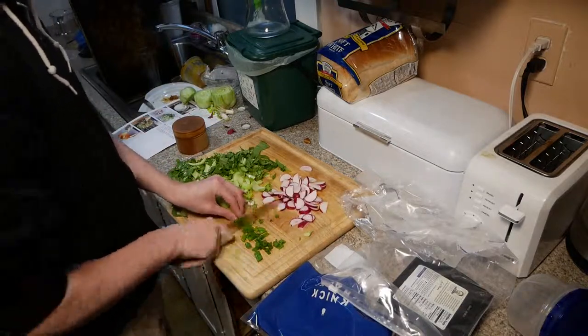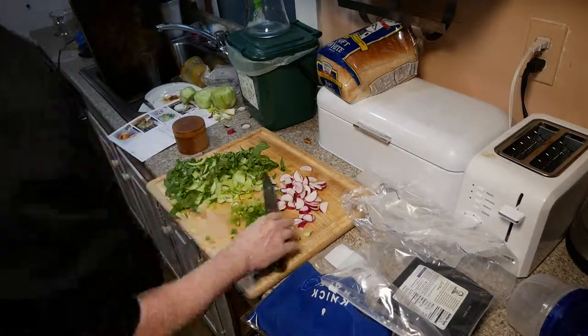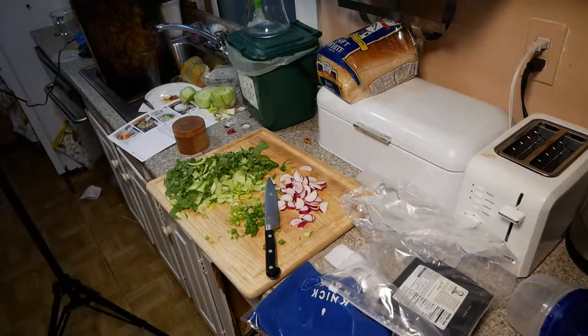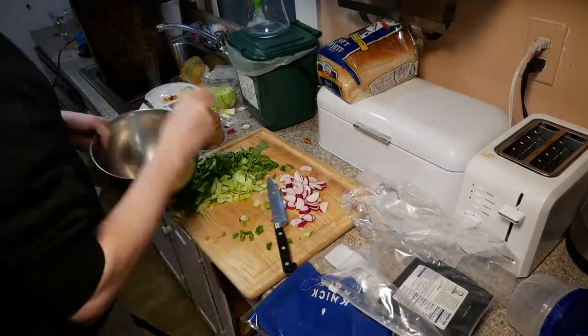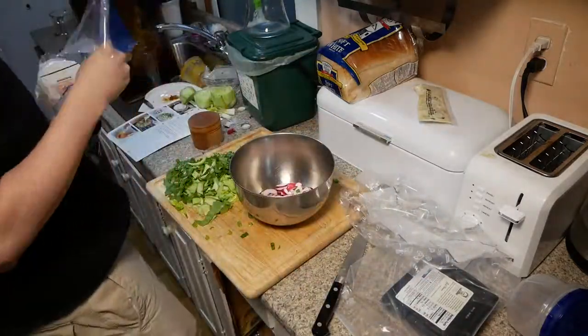Scallions this time — chopping off the tails that are roots and just chopping those. One thing is I didn't know exactly where root ended and not-root began, so I think I ended up pulling out a couple of pieces that I later thought were root.